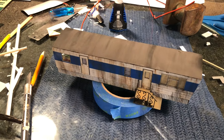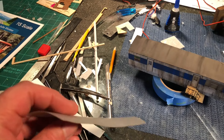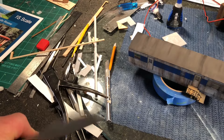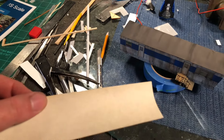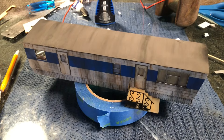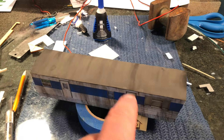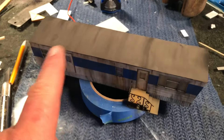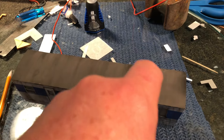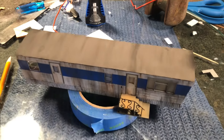I've never worked much with basswood — I'm a styrene guy — so this was a little different. The one thing I really messed up was the roof. The instructions say to bend it over a piece of pipe, and I did that, but it ended up warping. Once it warped it was really difficult to work with, so I just made another roof out of super thin styrene. I took painter's tape and ran it across, overlapped it slightly, painted it black with Ceramcoat hobby paint, then went over it with gray weathering powder. I think it turned out pretty well.